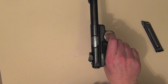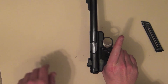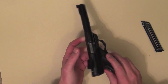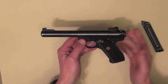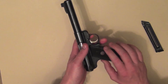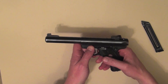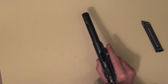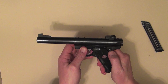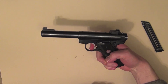With a magazine in — obviously unloaded — it can fire from there. There also isn't any problem with dry firing the Mark III. A lot of rimfire rifles and pistols, you certainly don't want to dry fire them, but the Ruger doesn't seem to have any dramas whatsoever with dry firing. The other safety feature is the thumb safety on the left-hand side of the firearm. The slide release is also on the left-hand side — put that forward and you can flick the safety upwards and you can't fire it from there.